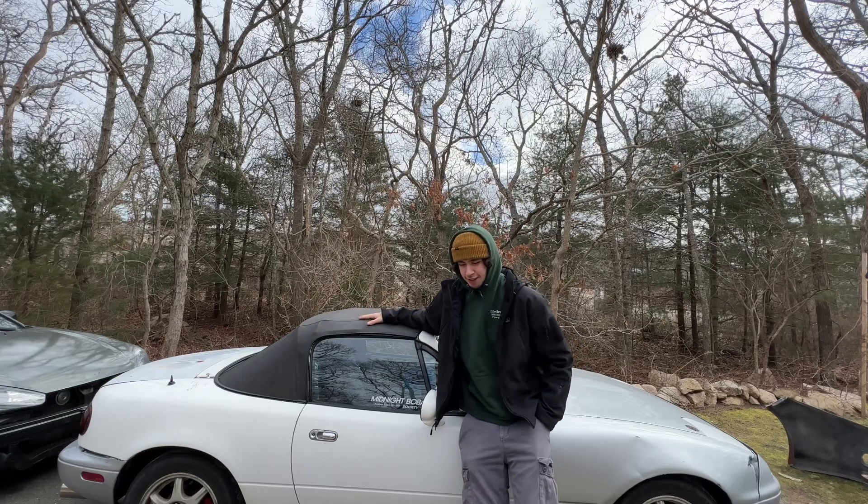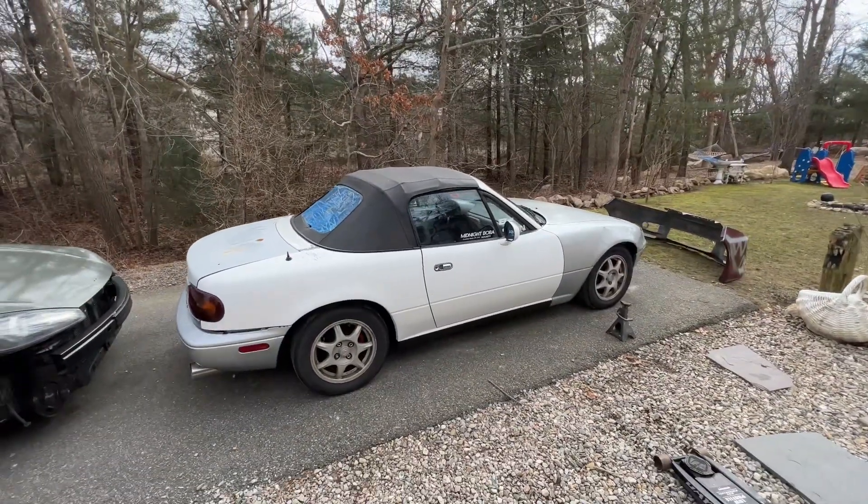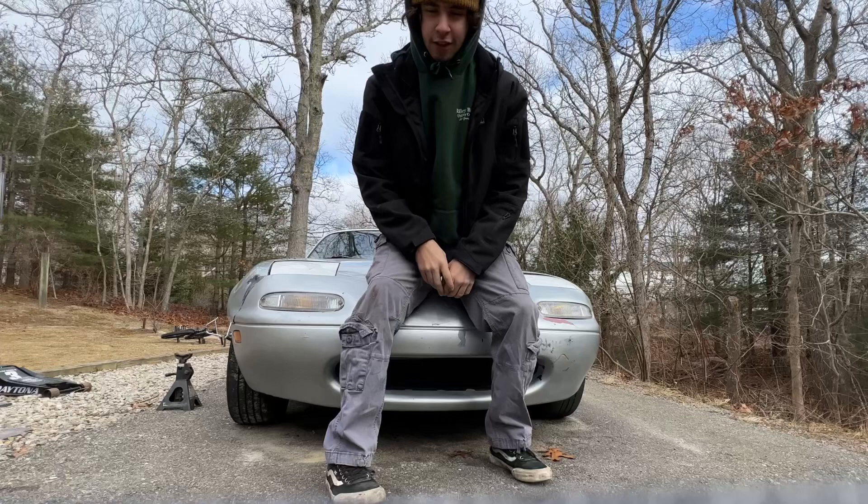This right here is my 1990 Mazda Miata. We're excited to announce a new series on the channel — probably going to be our main series — turning this completely stock 1990 1.6 Miata into a drift build for this season.